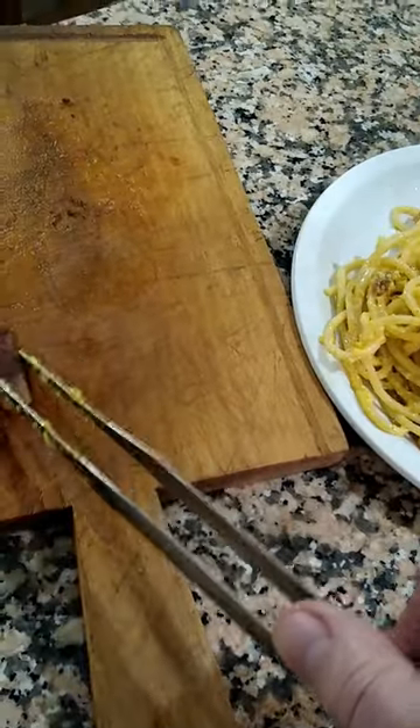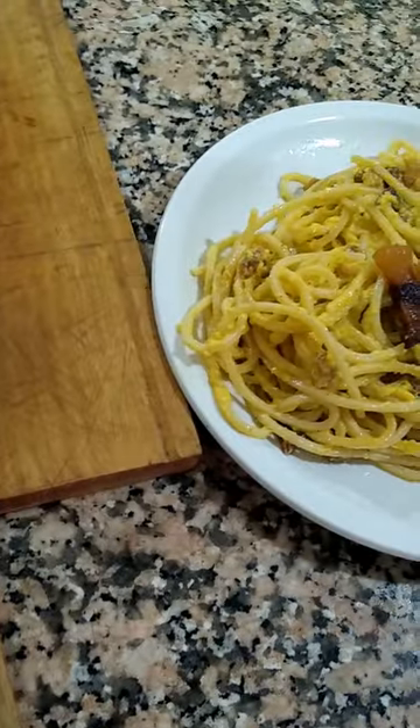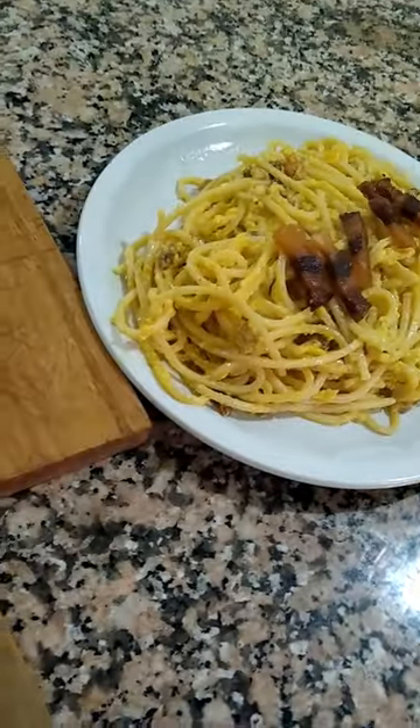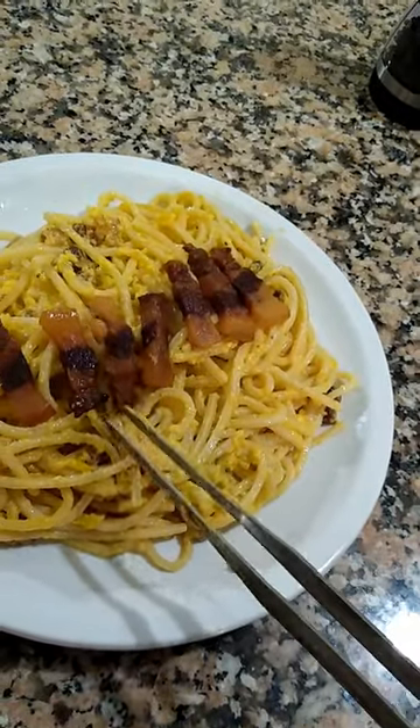I probably should have put my final coat of pepper on before I put these guys on. They're tasty little crispy bits of guanciale. And the folks around here are very particular about exactly what cuts of pork. You cannot make this dish with bacon around here — not going to happen. And if you do make it with bacon, I'll know, but I won't say anything. Because what's the point of that?